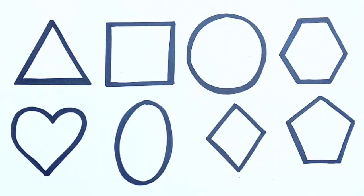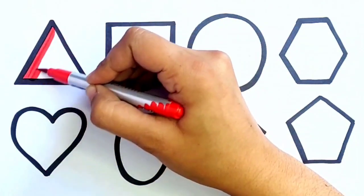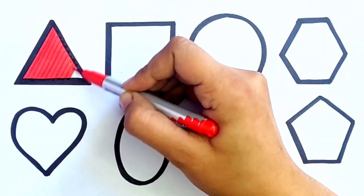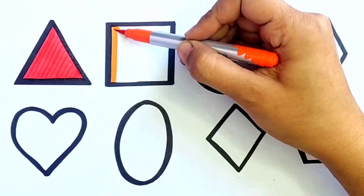Let's fill the colors. Red color. Blue color. Triangle. Orange color.